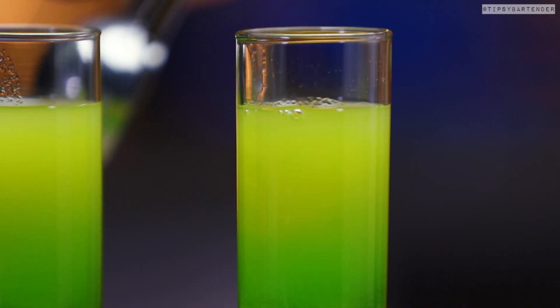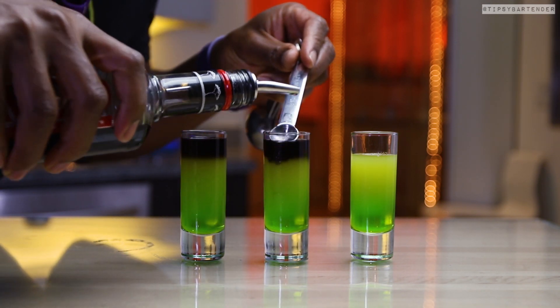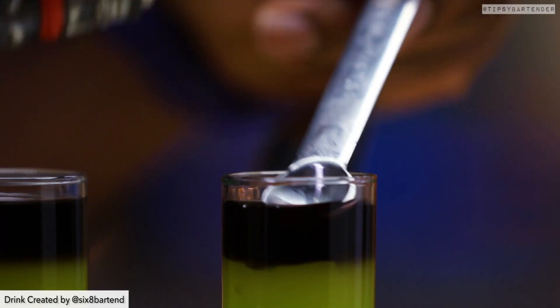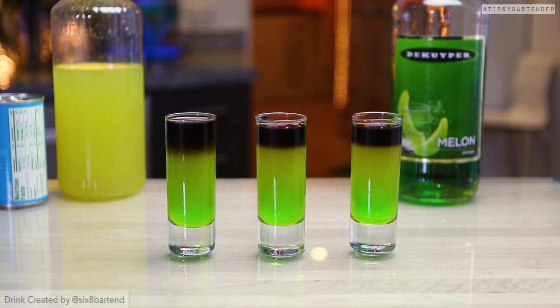Then we come behind that with some black vodka. You usually find this around Halloween time, but it's available year-round. You probably just have to order online. Lay that on top and there you have it.